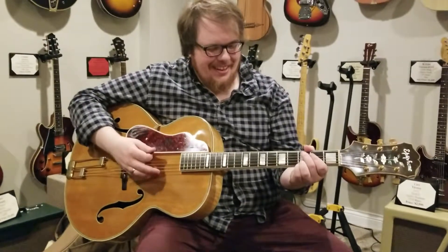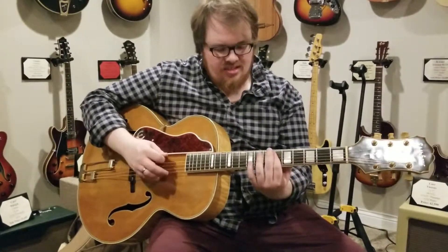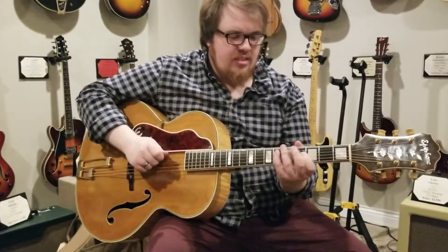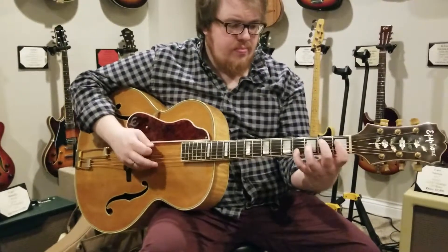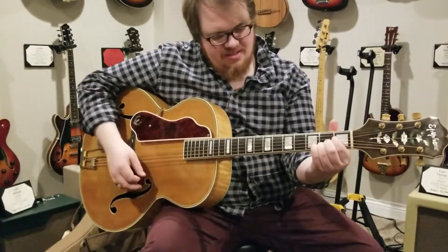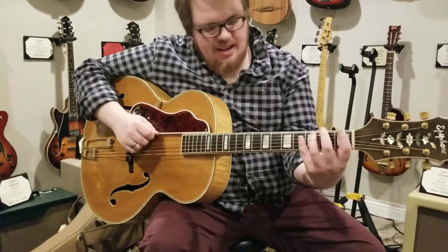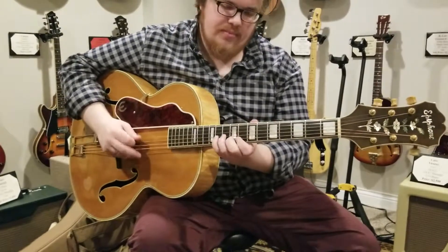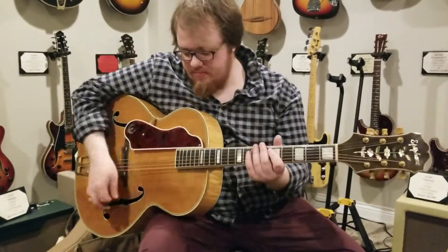I will slug my way through some left-handed chords here for you. A few single note runs, and then even some open chords. It's got super nice action — no buzzing or anything. Really playable. There's like no buzzing anywhere on the neck, really. The frets are still in great shape, and I think it plays great.